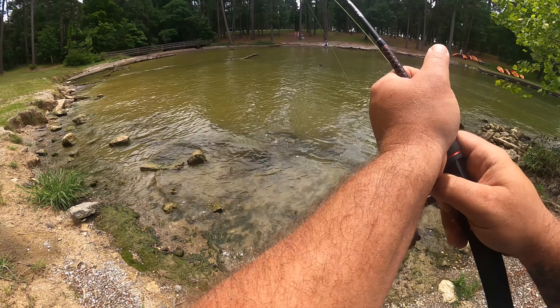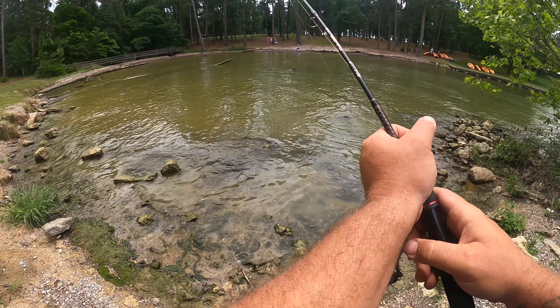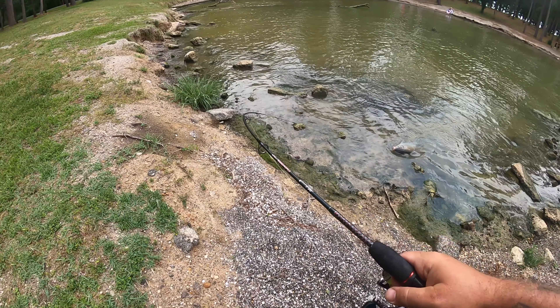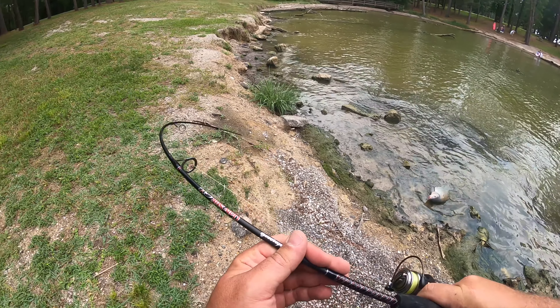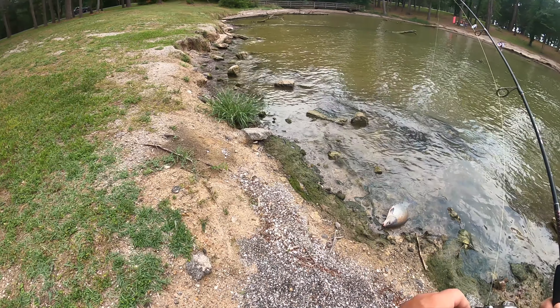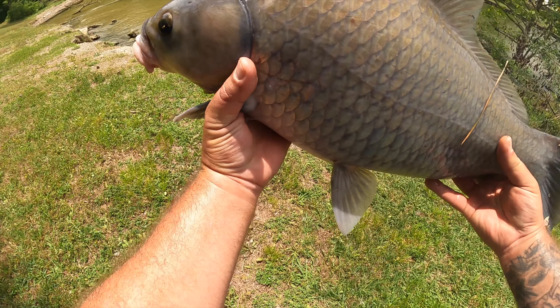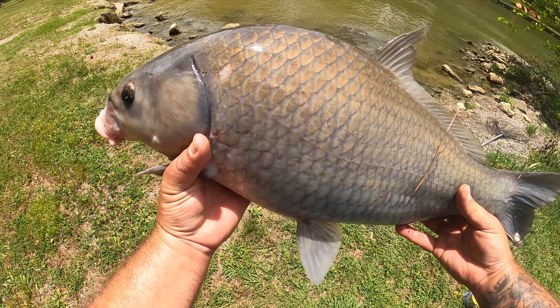Not yet. All right, we got him. We got him. Oh, that's a big fish. There he is. Pretty big fish.